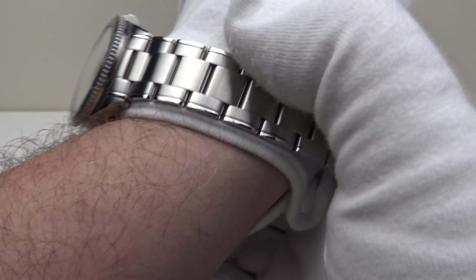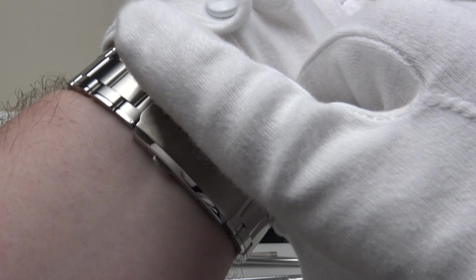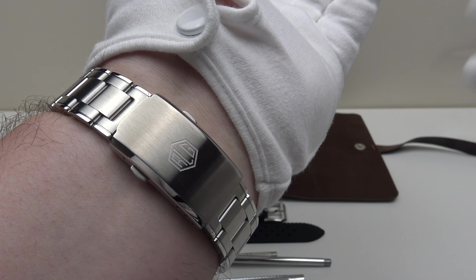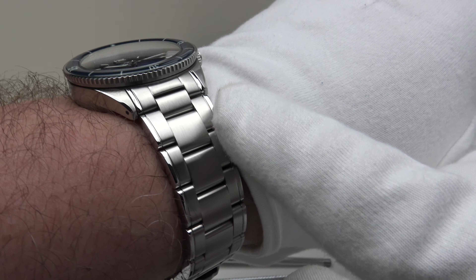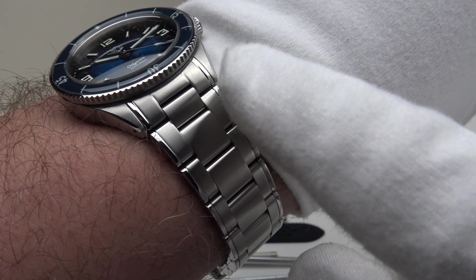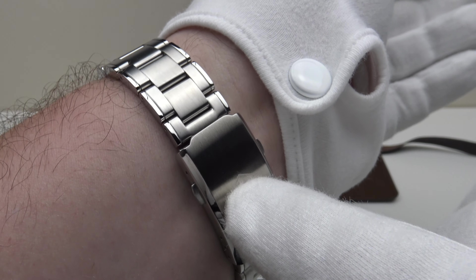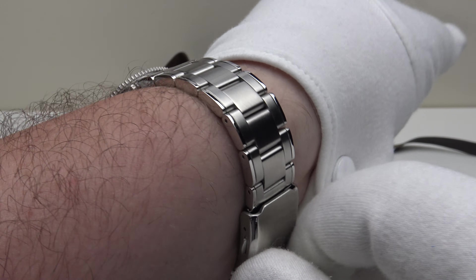I'll give you a wrist shot. I haven't sized the bracelet — I've simply taken it out of the travel roll — and as you can see it perfectly fits my eight-inch wrist. The taper of the bracelet, from 20 millimeters at the female pivoted end links down to the two-button push clasp, has the proportions of the three-link bracelet done to perfection.